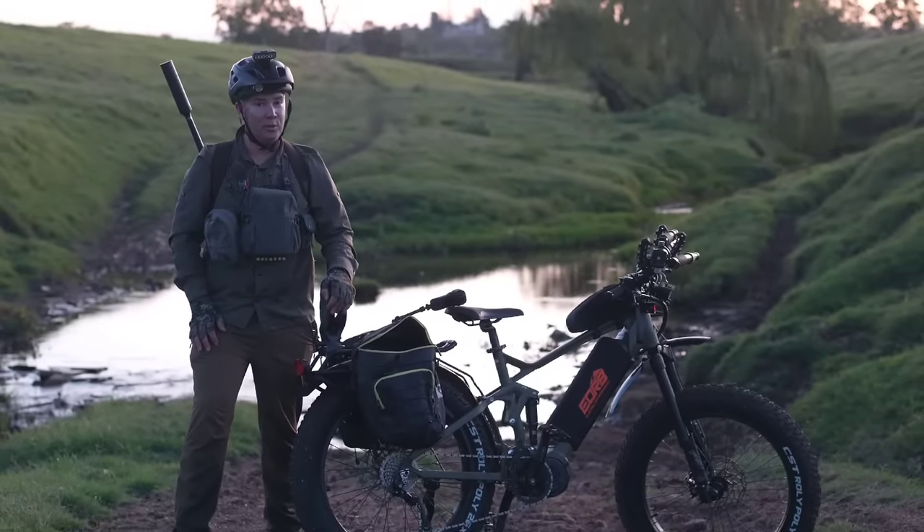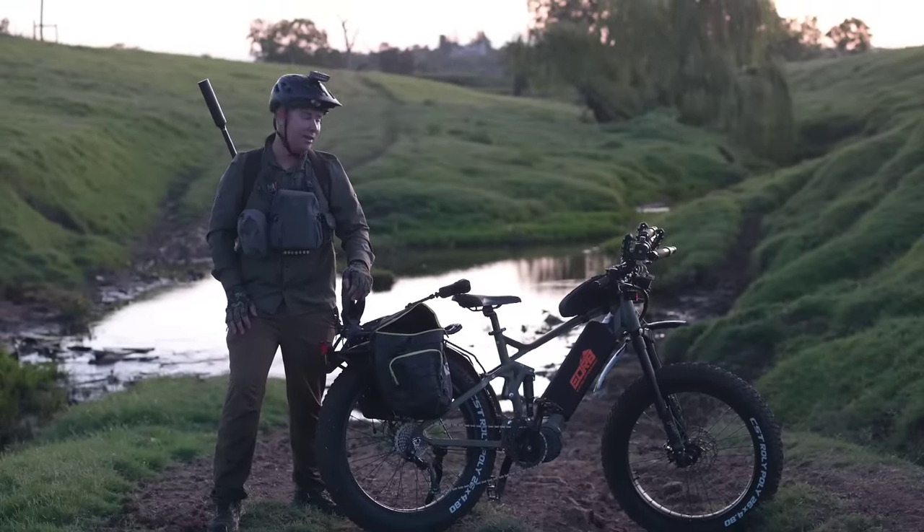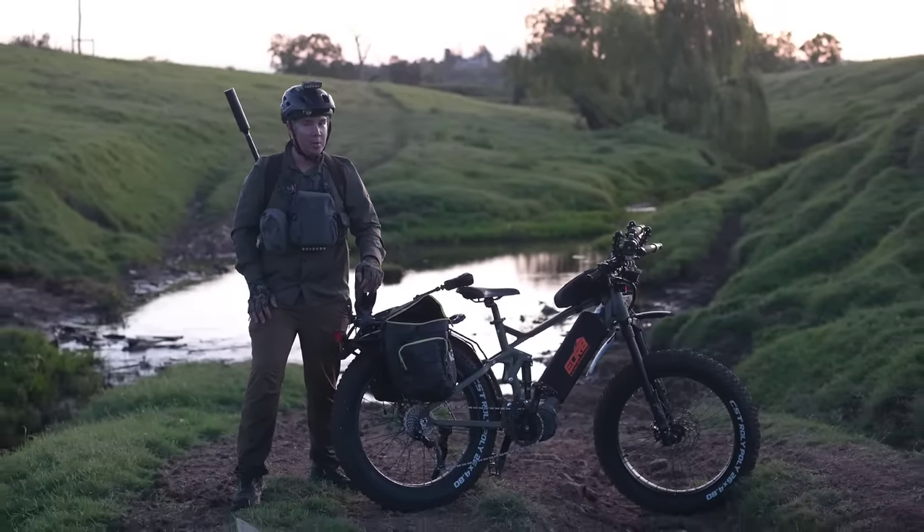G'day guys. I'm out tonight to do a little bit of fox control. I've got some big loose flats and some rolling country to cover. Something different — I'm on the e-bike. Let's rip in.